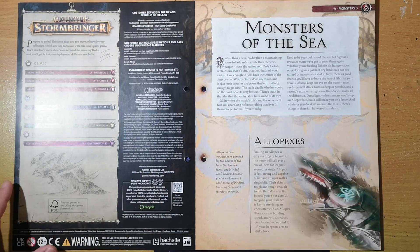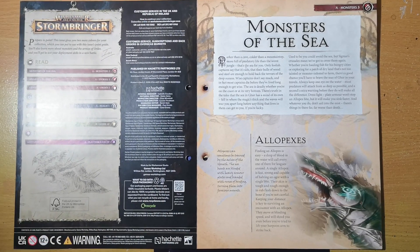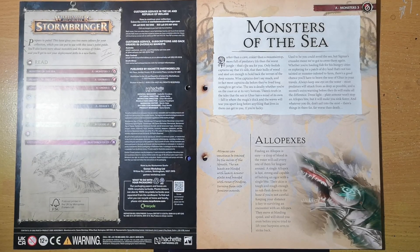The Alopexes are one of the many shark-like creatures — because it is obviously a shark. They're pretty fast and pretty lethal. This is one of the reasons why the Idoneth Deepkin like to utilize them in their arsenal of sea creatures, along with their giant sea horses and Alopexes.